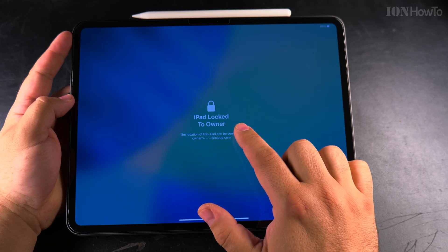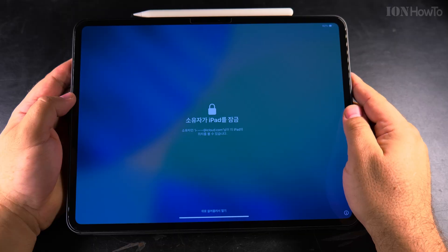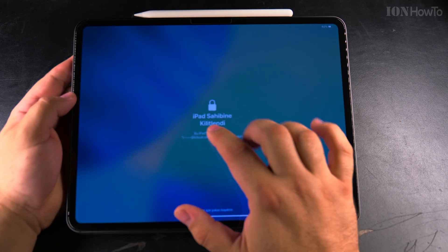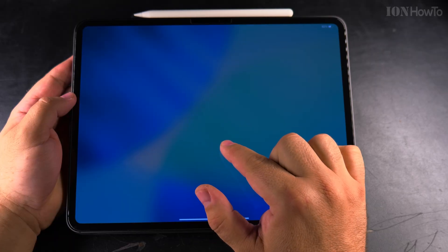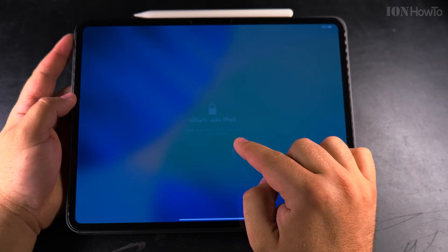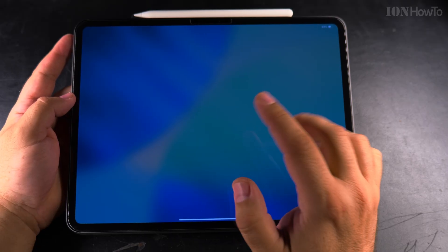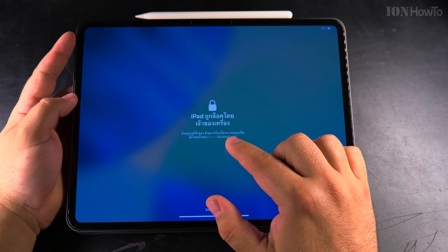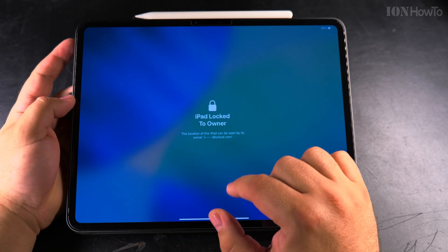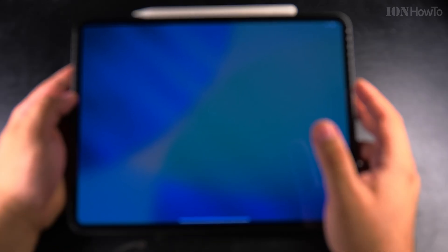Today I show you the reason why you might see 'iPad locked to owner' or 'iPhone locked to owner.' If you bought an iPad used and you have this message, it's not good — it means the iPad is locked to owner. This is the iCloud lock. If you don't know who has this account, you will not be able to use the iPad.